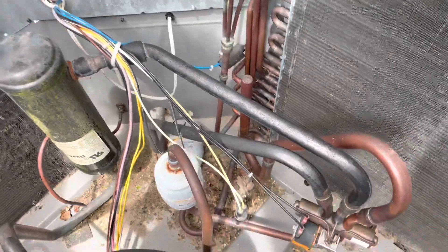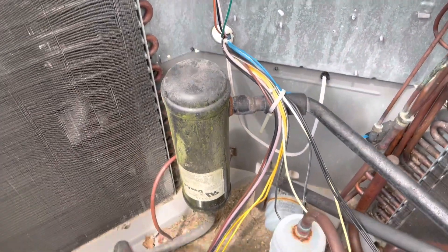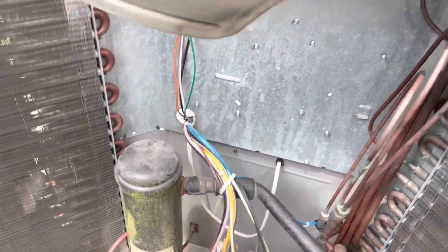We've now got the top popped and we just want to take a visual inspection of everything — make sure there's nothing going to rub, no signs of oil, anything like that.